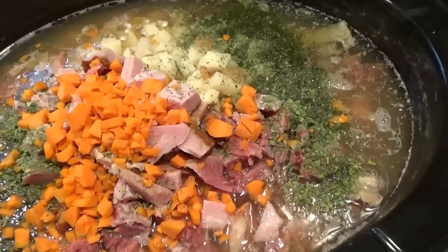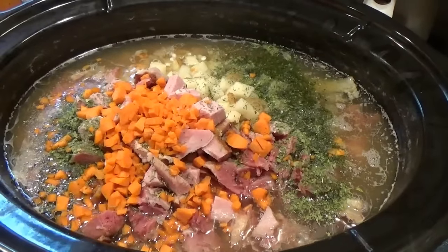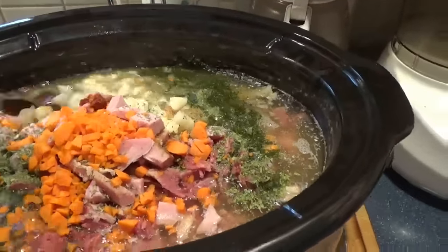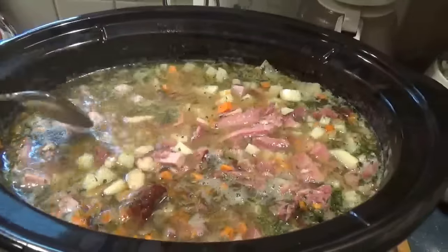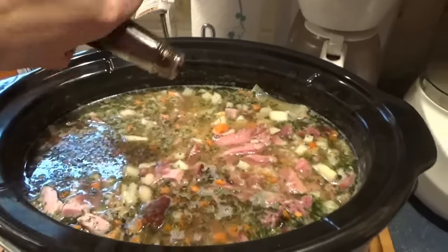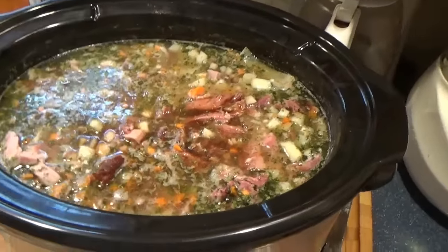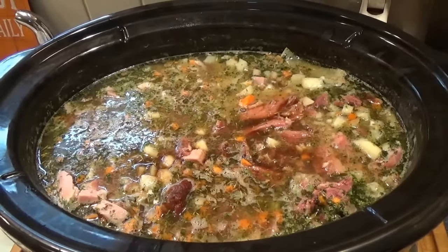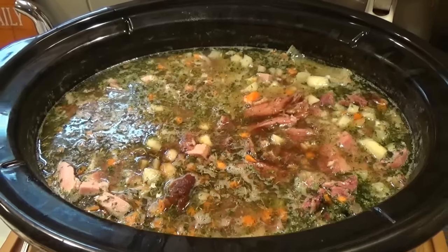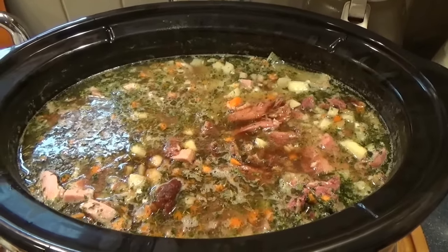You can also add celery - some people add oregano, some people add liquid smoke. I am going to add a little bit of ham base for more depth; this is the Better Than Bouillon ham base. I'm going to stir that in and get it incorporated, and one more ingredient - just a dash of this. That does the job of what the smoke would do. The PA Dutch way is to add mashed potatoes, and Mike likes it better without, but I like it with the mashed potatoes. I'm going to stir this all in, cover it back up, and let it go for a couple more hours.